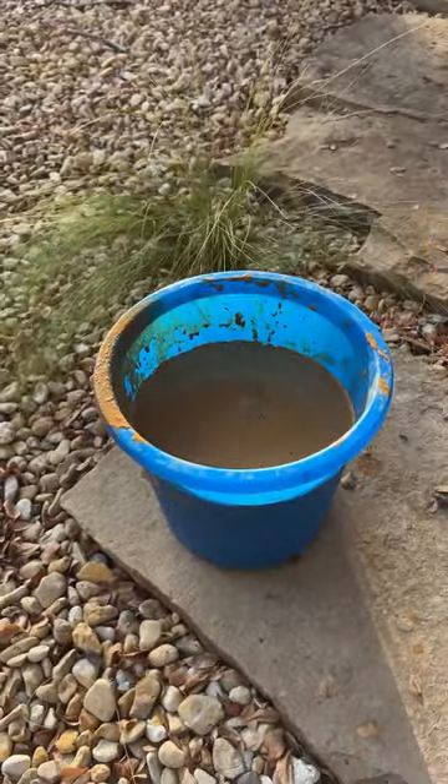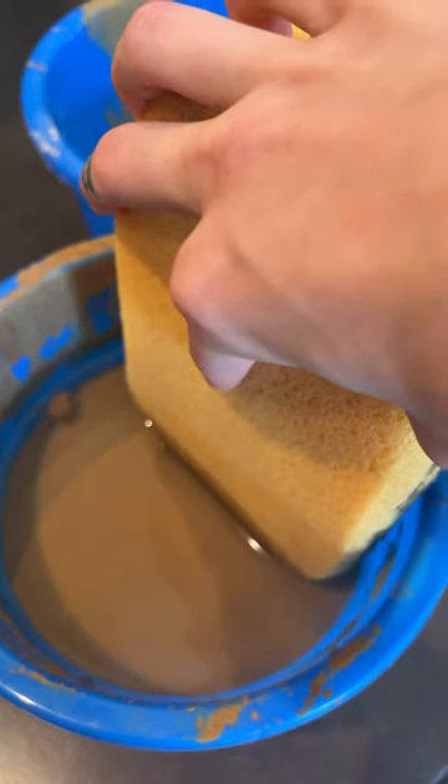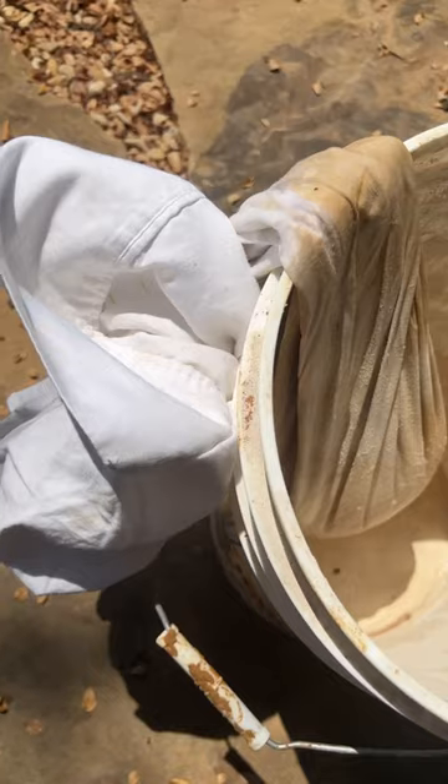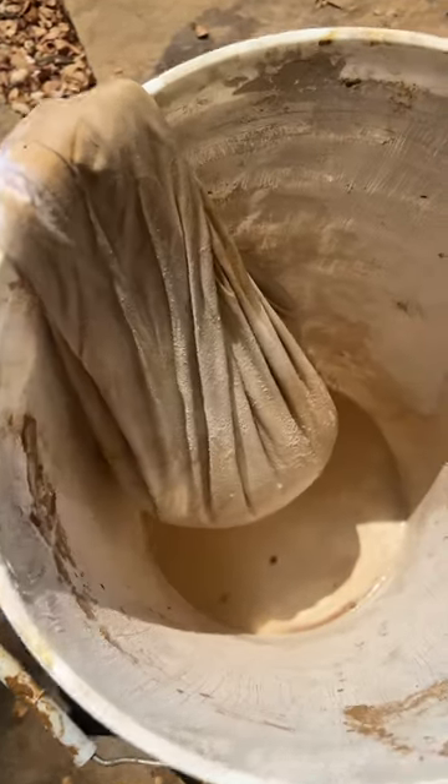Leave it to sit overnight and sponge off the water that rose to the top. I draped a cotton pillowcase around the bucket and then poured in my mixture. Tie it on your bucket overnight to let the excess water drip out.